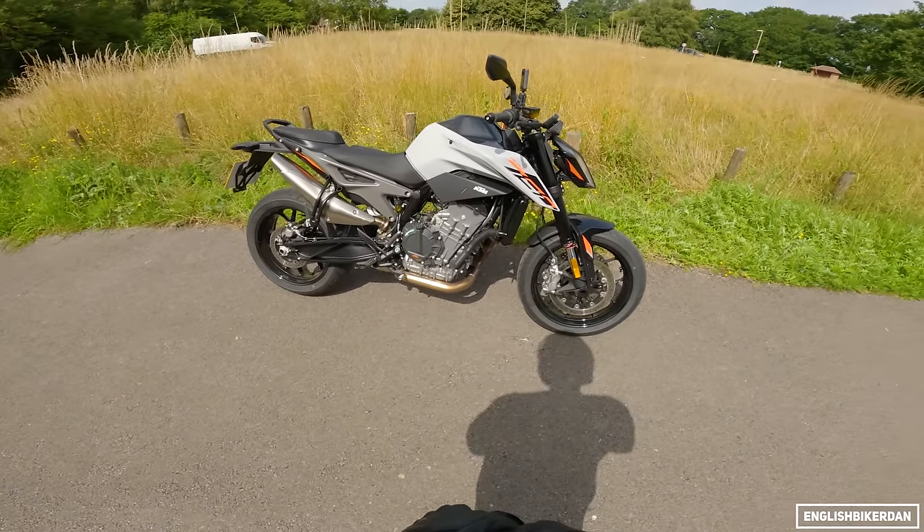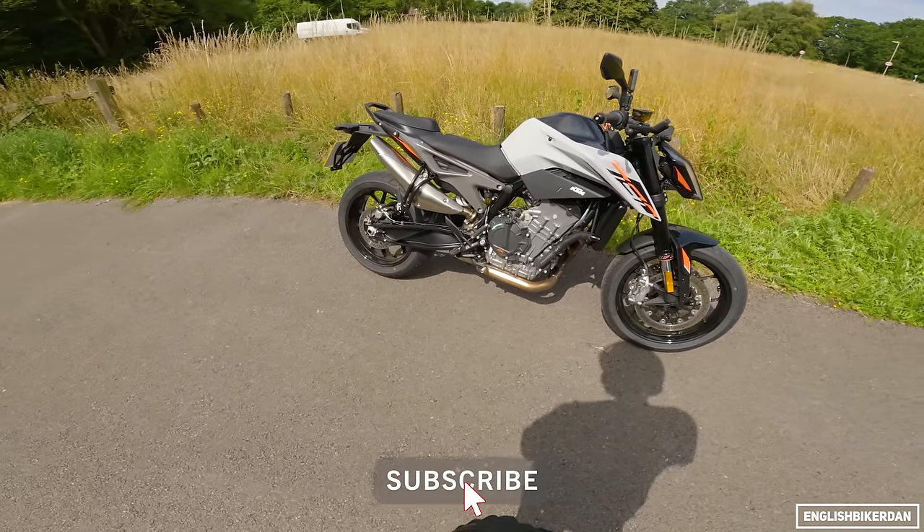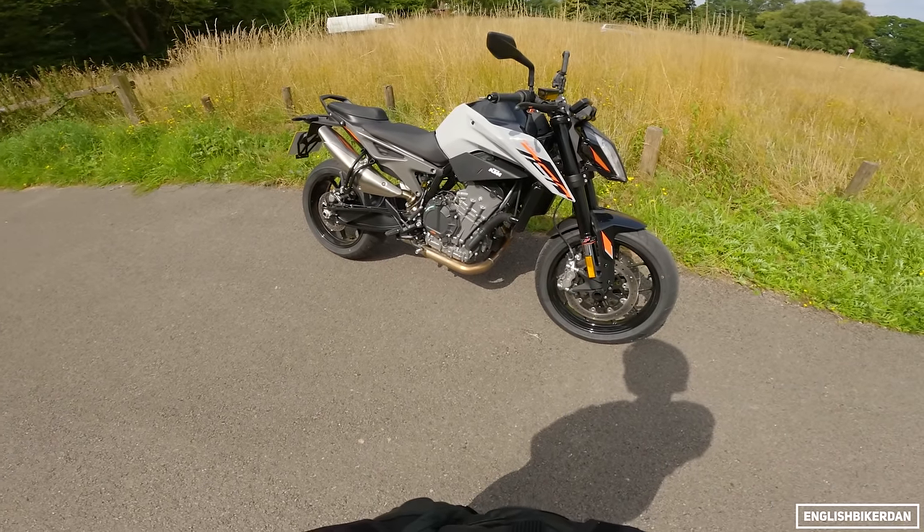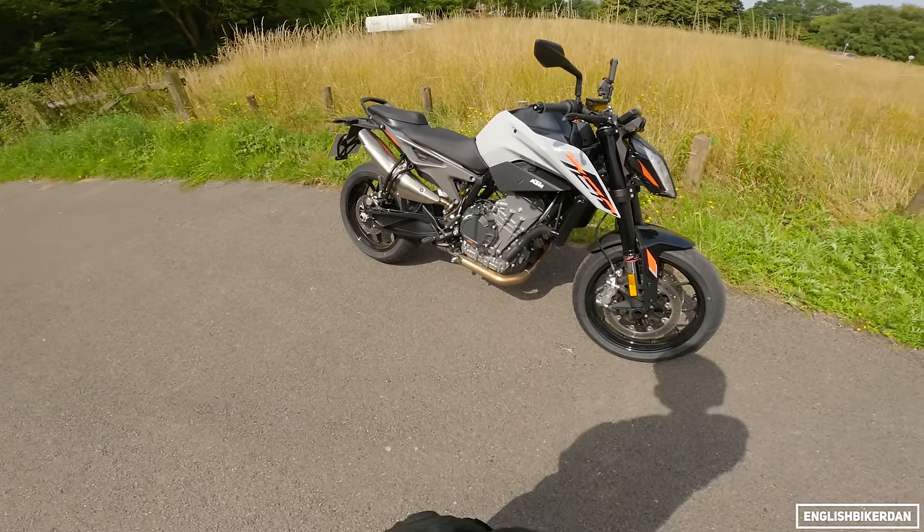It is a little bit different this year. This is actually manufactured in China in KTM's partner factory CFMoto. They build these but overseen by KTM.